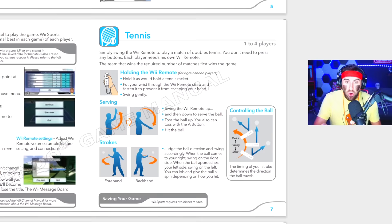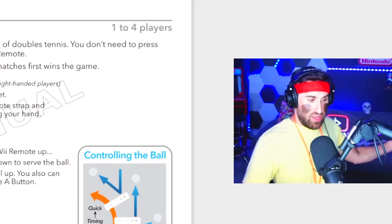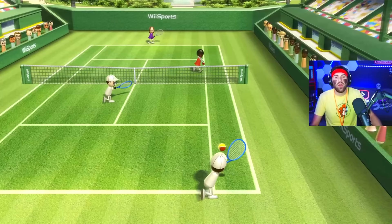The first thing we have is tennis. In the manual it says: 'Hold it as you would a tennis racket. Swing gently. For serving, swing the Wiimote up and then down to serve the ball.' What I got from this is hold it like a tennis racket, swing gently, up and down on the serve, and then right and left. Gotta beat Eliza. Let's do it.